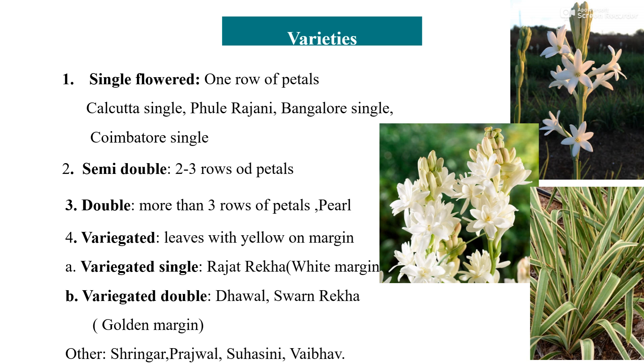Examples of variegated double include Dhawal, Swanarekha, etc. Other well-known cultivars of tuberose are Srinagar, Prajwal, Swasili, Vaibhav, etc.